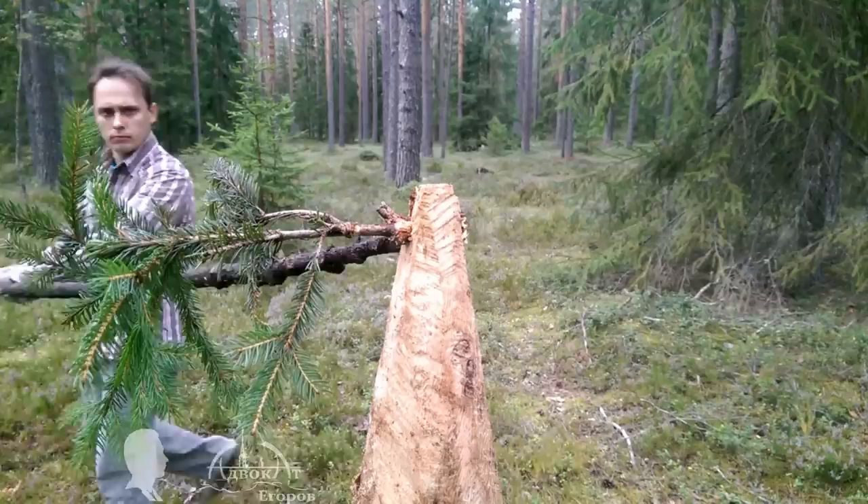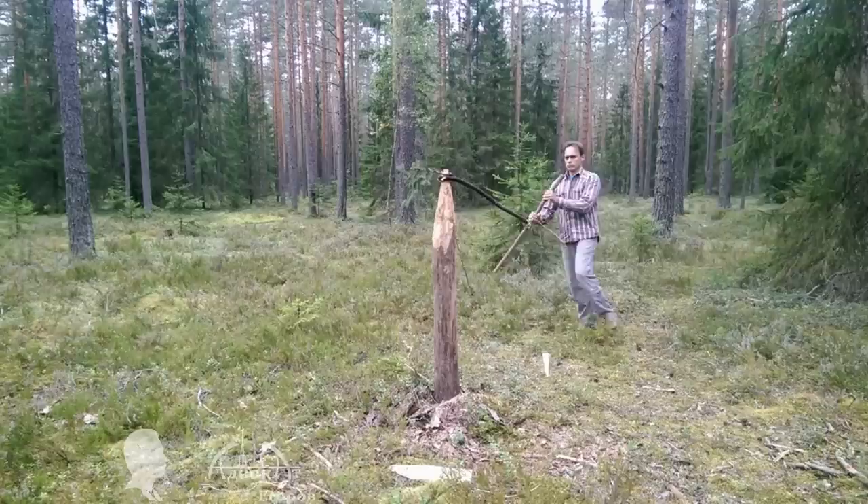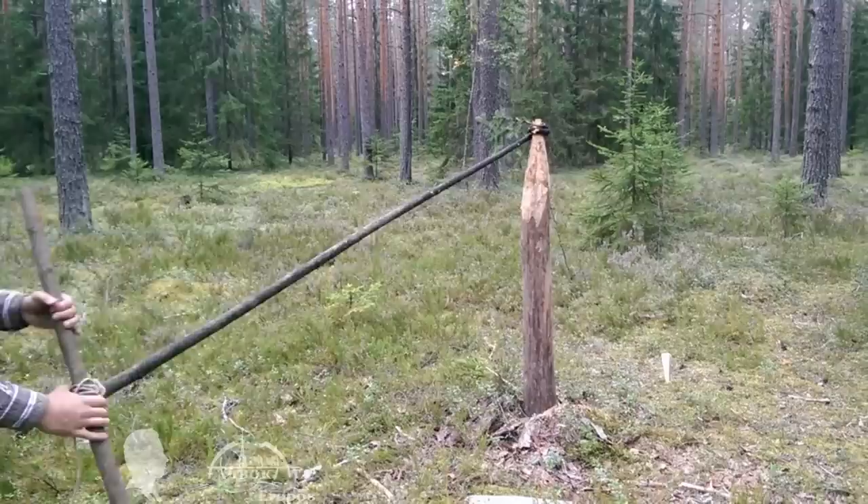As we are twisting the fir trunk, we are separating the grain fibers from each other without tearing them. Vitsa ropes are usually made from a fir trunk three to four meters long and about three to five centimeters thick. You can make it thicker, but it's going to be quite a workout.